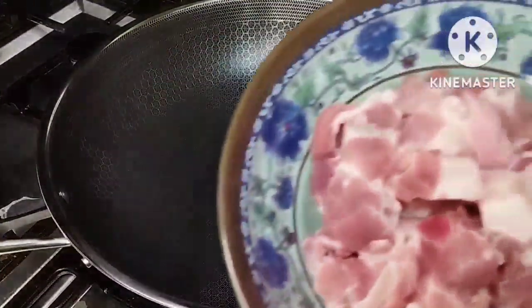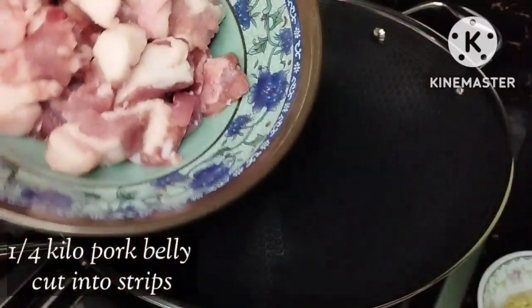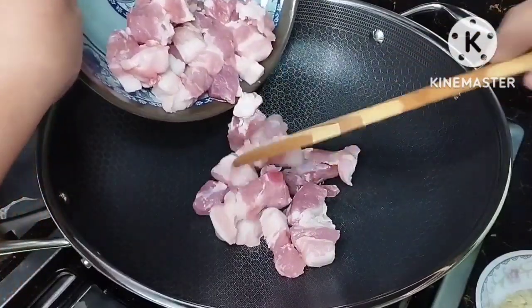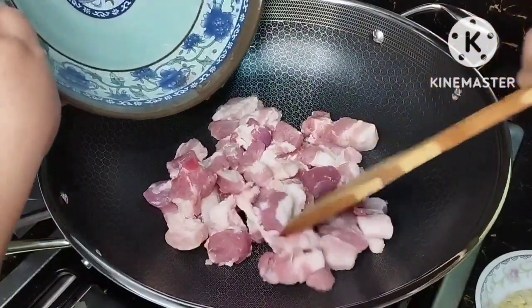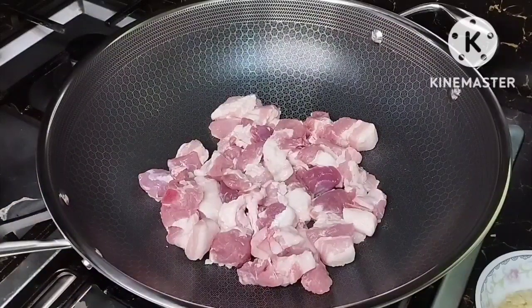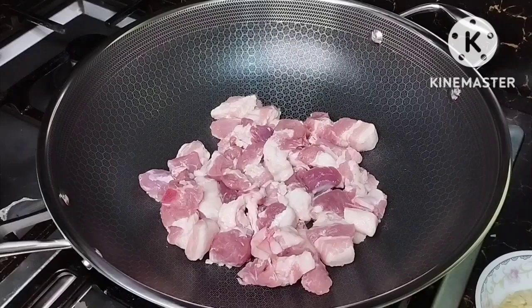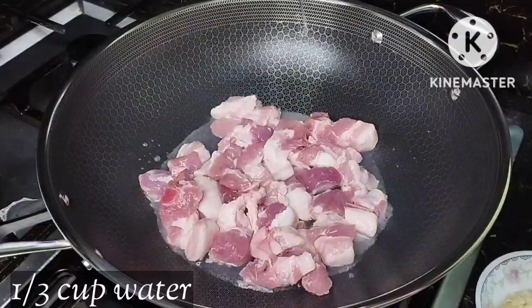Let's start. I have here one-fourth kilo of pork belly that I cut into strips. We're going to put this on a pan with no oil — we're just going to lay this together and flatten it a little. And so that the pork will become tender, we're going to add one-third cup of water.